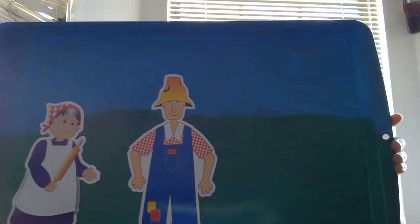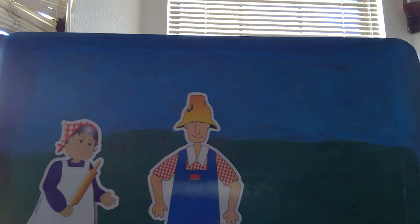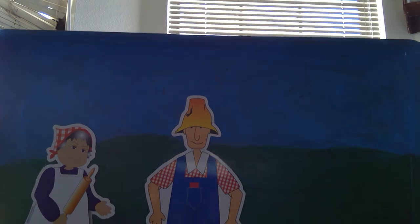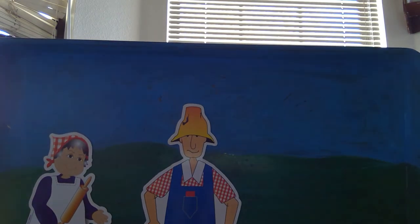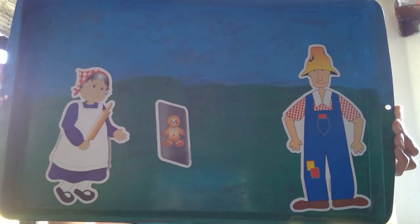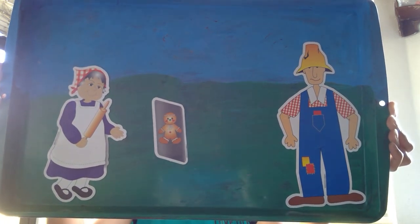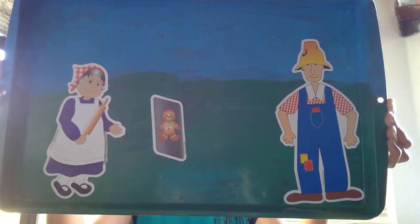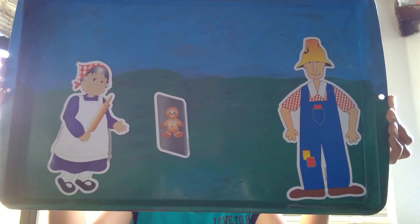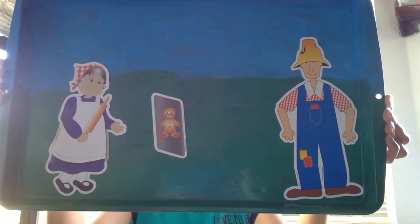The Gingerbread Man. Once upon a time there was a sweet little old lady and a kind old man who lived alone in a little old house. They had no children and they were lonely. The sweet little old lady decided to make a boy of gingerbread. She mixed the batter, rolled out the dough, threw in some magic, and cut out a lovely gingerbread man. She used sugar icing to make hair, a mouth, and clothes, and candy chips for buttons and eyes. The sweet little old lady looked at her creation and was very proud. She put the gingerbread man in the oven to bake and waited patiently. When enough time had passed, she slowly opened the oven door.